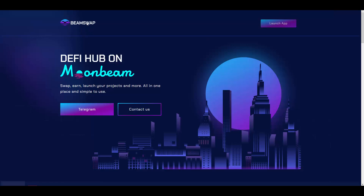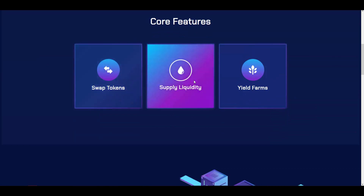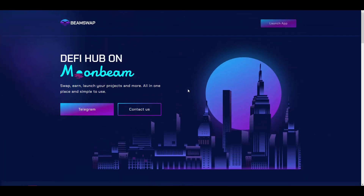BeamSwap is a platform where you can swap tokens, supply liquidity, and do yield farming — everything similar to PancakeSwap or SushiSwap, but on the Moonbeam protocol.